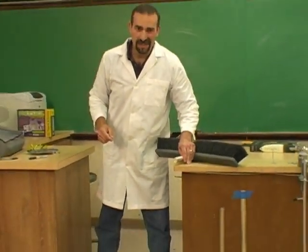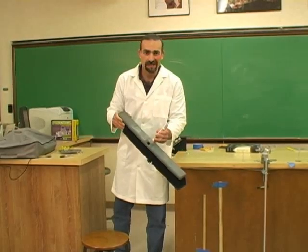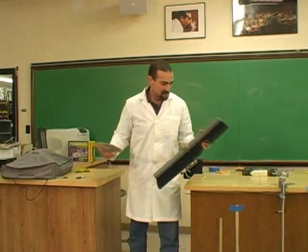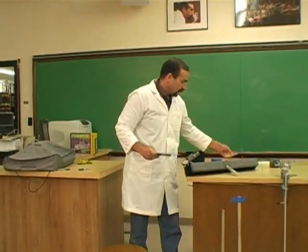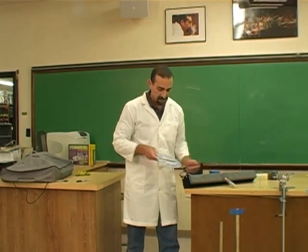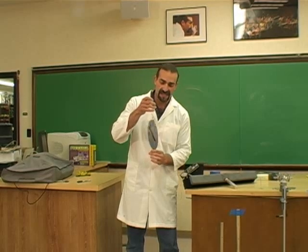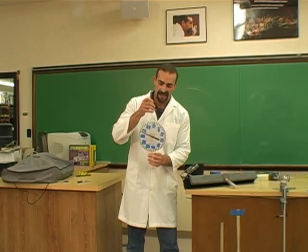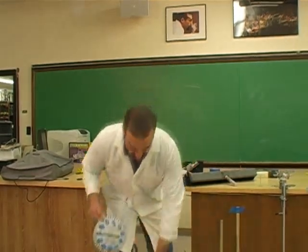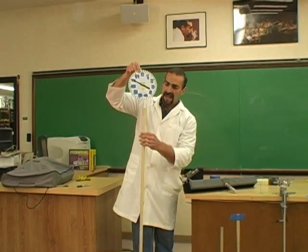You didn't think I was going to do it, did you? In the name of science, it's important. We'll sacrifice our broom. So our little force gauge isn't quite big enough to measure this, but we have our own that we use to measure things like that. It works exactly the same way as the one you make in your kit. So I'm going to hang the handle on there.